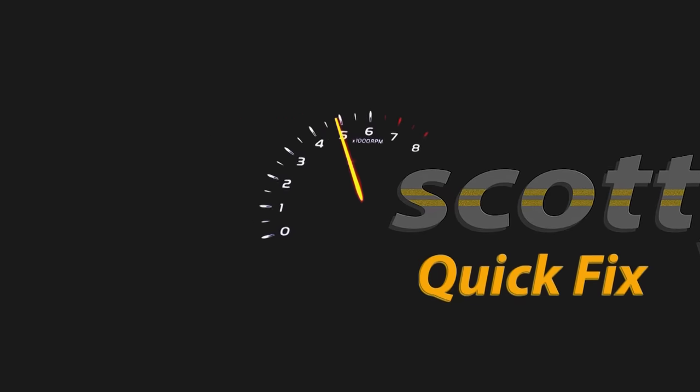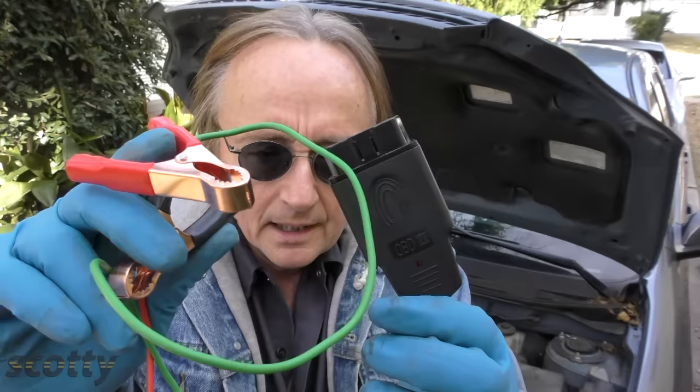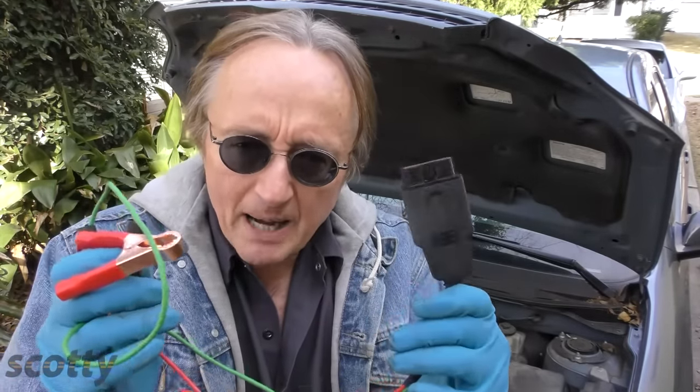Rev up your engines! Today I'm going to show you something that you should always do in a modern car when you change your battery, so you don't end up having weird electrical problems.